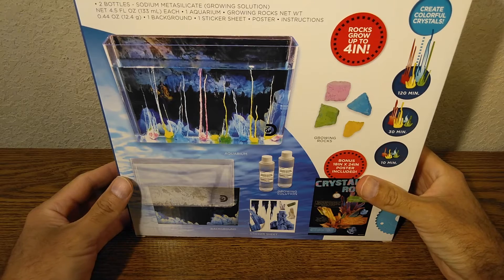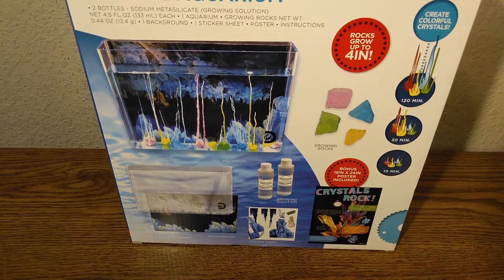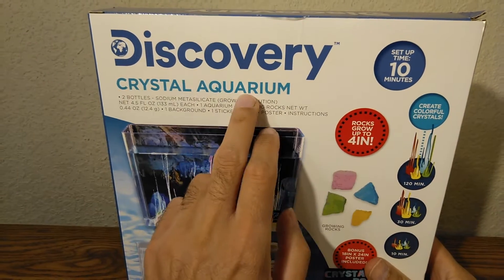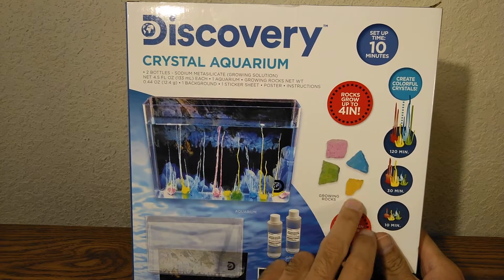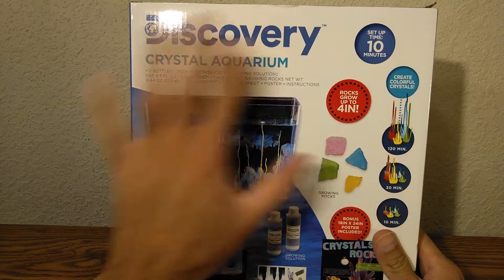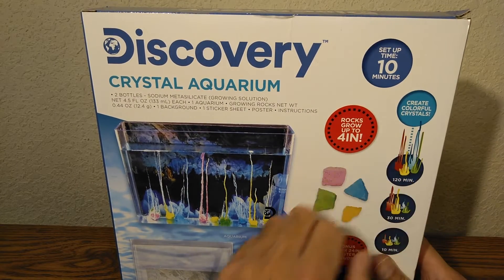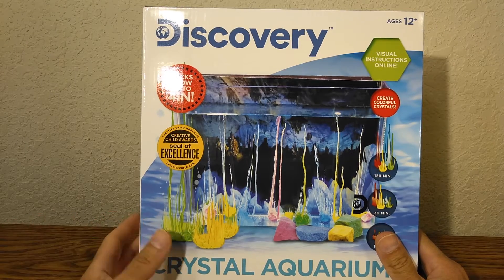Well hello there YouTubers, welcome back. On today's episode we're going to be looking at this right here — this is the Discovery Crystal Aquarium where you get to grow rocks of different colors and everything is included. It's basically gonna take about ten minutes to set up and it's gonna be a lot of fun, so let's open it up.